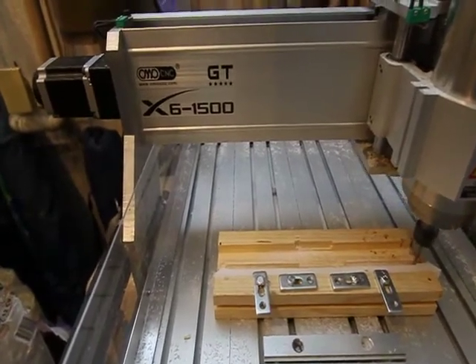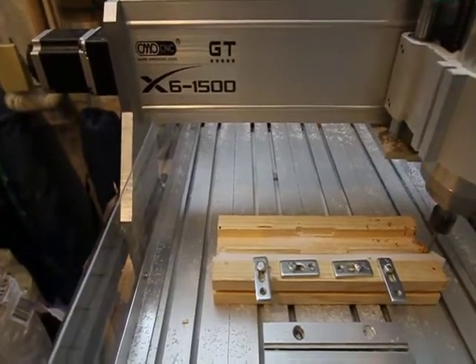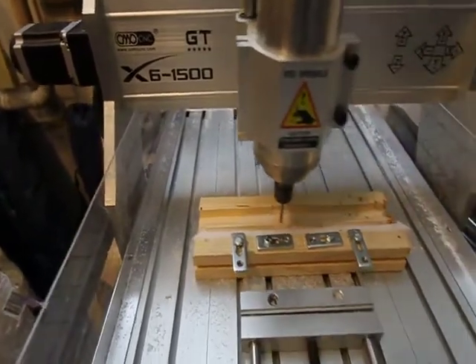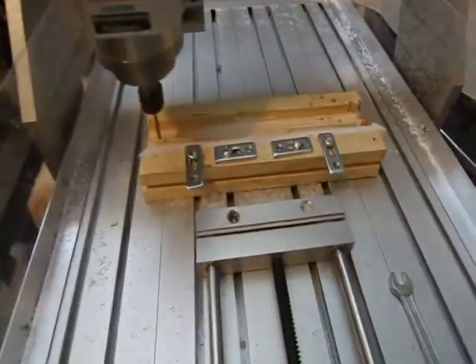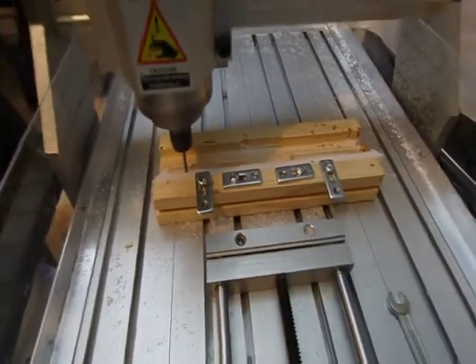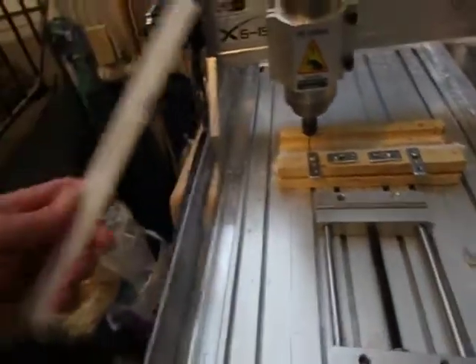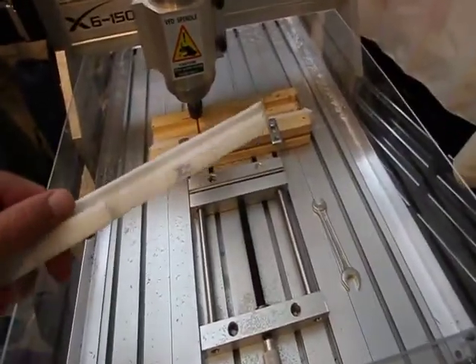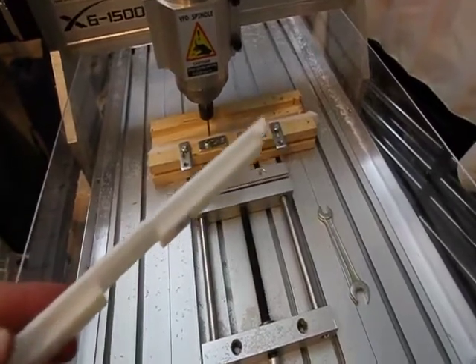This is the OMIO CNC 6040 type Chinese mill. As you can see here, I am milling out some plastic. I'm making a part that kind of looks like this. It's all in white so you won't be able to see it too well.